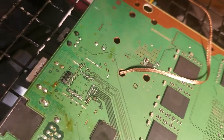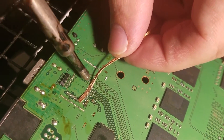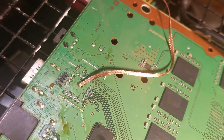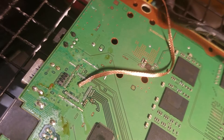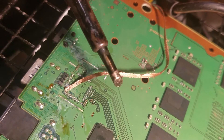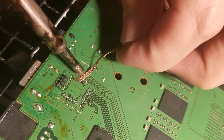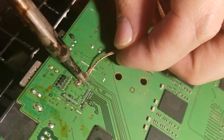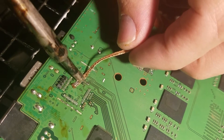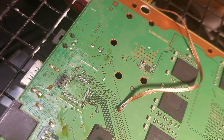Sorry to everyone for the shoddy camera work — it's just a cheapo mount, but it works. And a lot of times when you do soldering wick, it helps to get a little bit of solder on your actual soldering iron. We might need a little bit more flux on there.